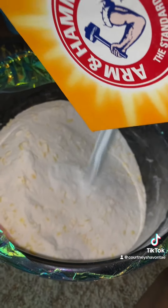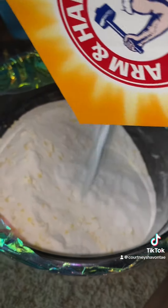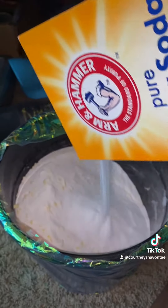Now we have four pounds of pure baking soda. I started trying to mix it a little bit just so the soap didn't stick to the bottom of my bucket. I'm going to pour this whole box out right on top too.